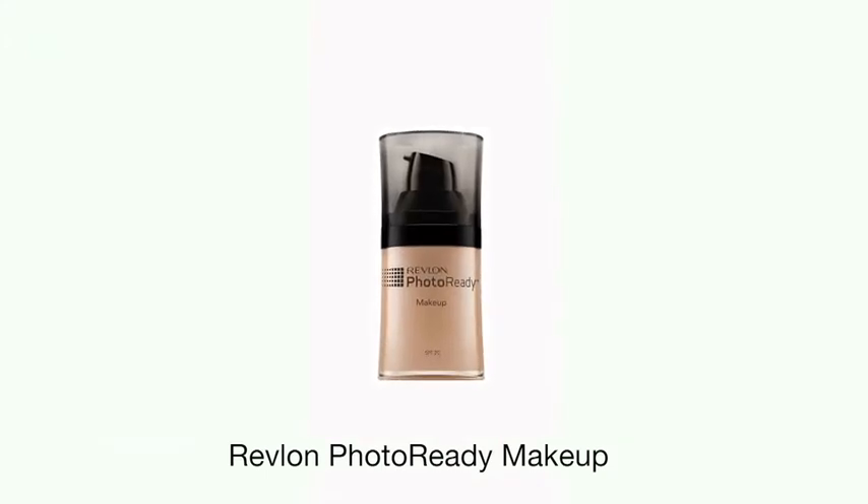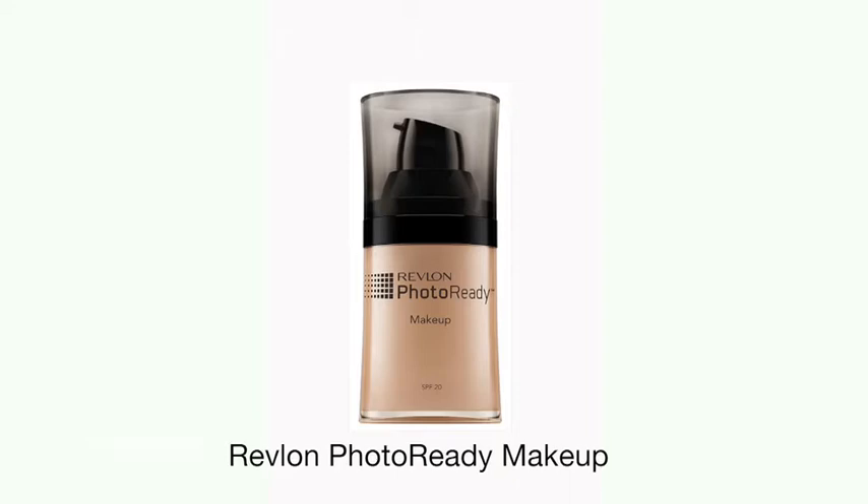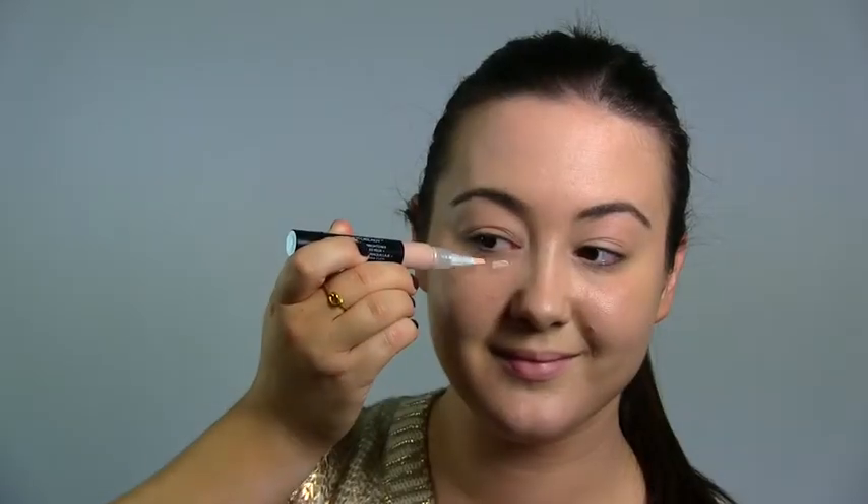Revlon Photo Ready makeup has been tested under harsh lighting and is especially formulated to give you a natural yet flawless looking finish. Step 3: prep your eyes with a dark circle concealing eye brightener. Revlon Photo Ready eye primer plus brightener not only illuminates your eyes and reduces the appearance of fine lines and creases, but it will also help your eye makeup last longer.